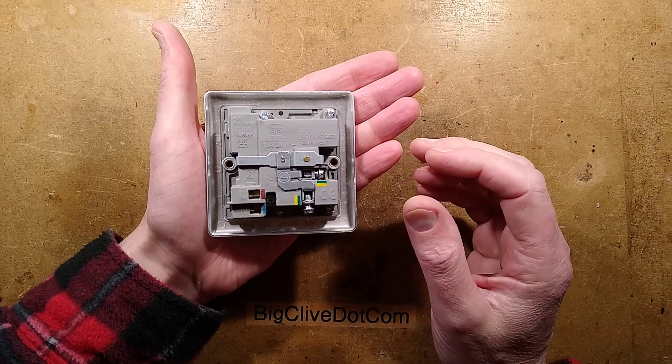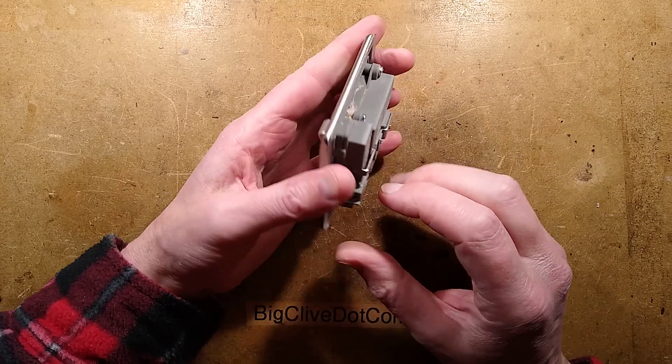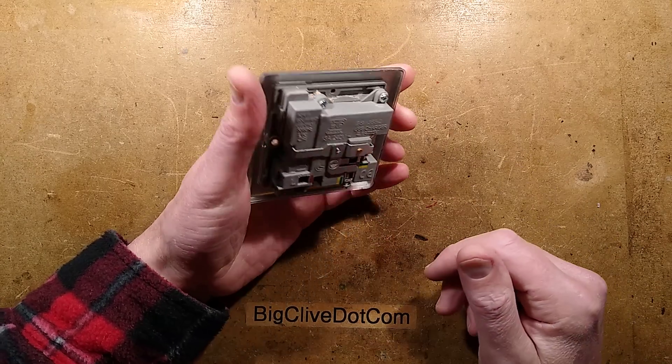Now this is a British General socket, which I would normally associate with good quality if it's a real one, so it'll be interesting to see what's happened. I'm also interested to see if anything from the decorating has gone down inside and formed a conductive layer. Who knows?